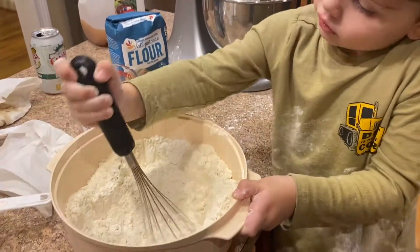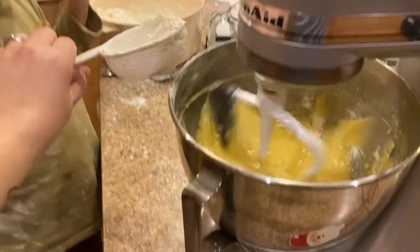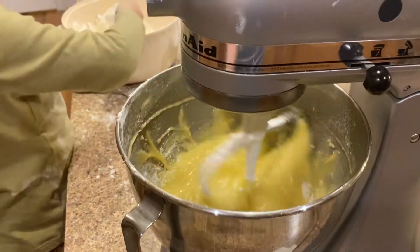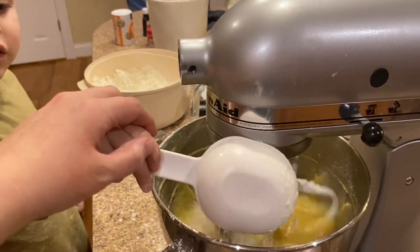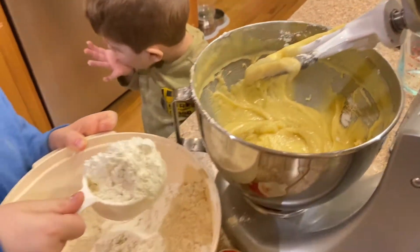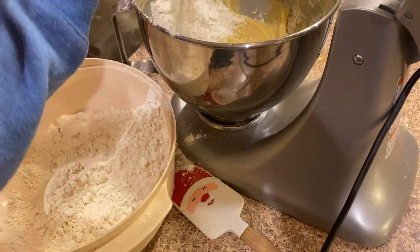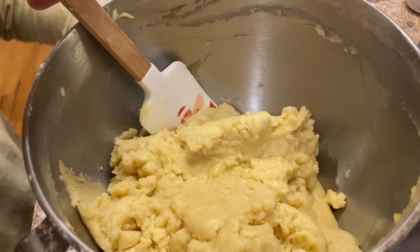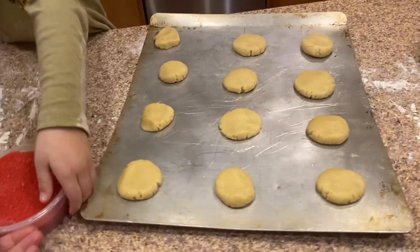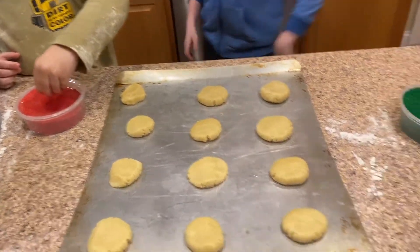We started by beating the butter, oil, and sugar in our mixer, then combined the dry ingredients and gradually mixed those into the wet ingredients — pretty standard. We decided to forego rolling out the dough and cutting with cookie cutters, since that never goes well with my kids. Instead, we rolled them into little balls, slightly pressed them down, and applied some sprinkles before putting them into the oven.